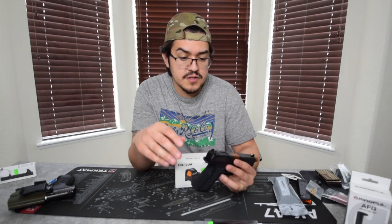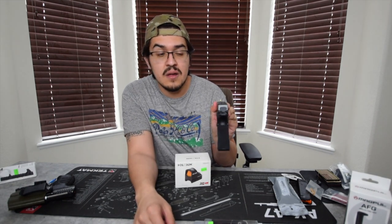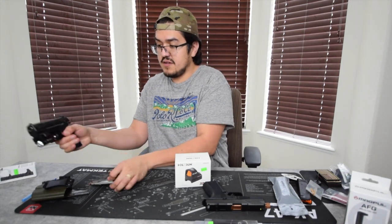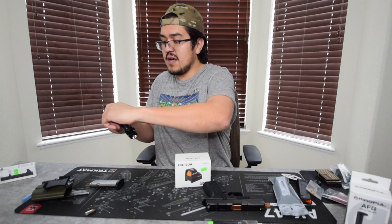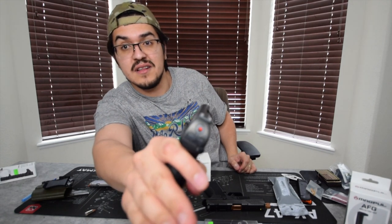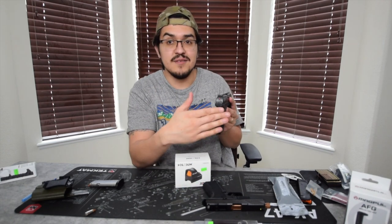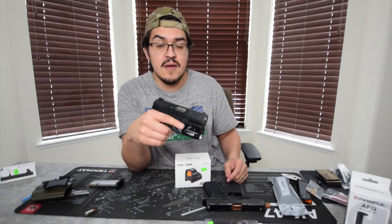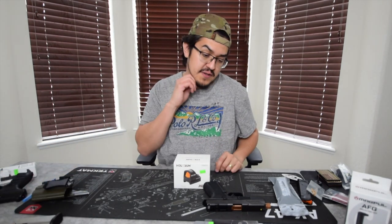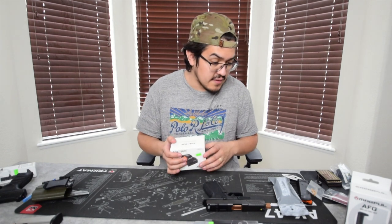Quick note on night sights for beginners: night sights make it a lot easier to acquire your target. They stand out brighter and will actually glow in the dark, unlike standard sights which are just little white dots you can't pick up at night. That's why you also get a weapon light. I brought it out just to show the night sights and different features.